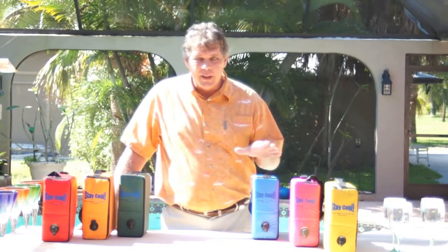These bags are designed to get the wine out of the refrigerator and get them to your favorite functions, whether it be the beach, camping, picnics, or boating.